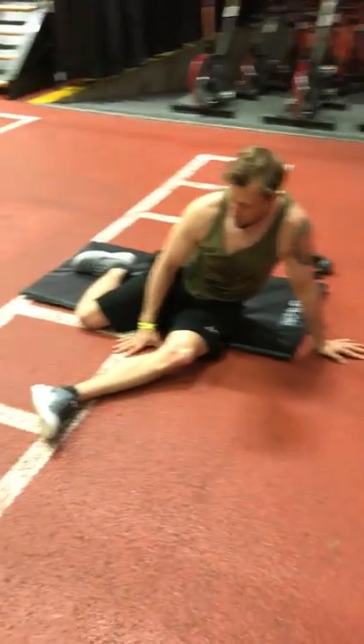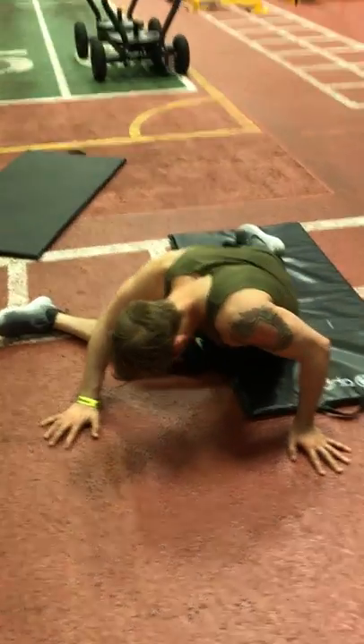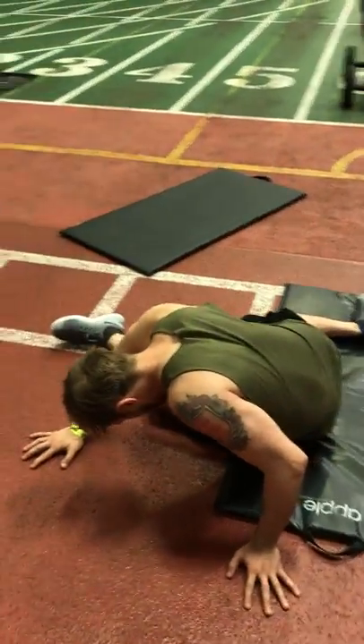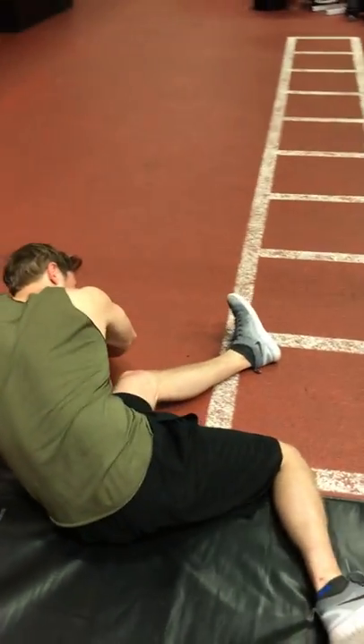You can fold over and do that one, yeah. Like you just fold over? Yeah. So you're going to try to screw that foot upwards — the front foot, sorry. Yeah, that one.